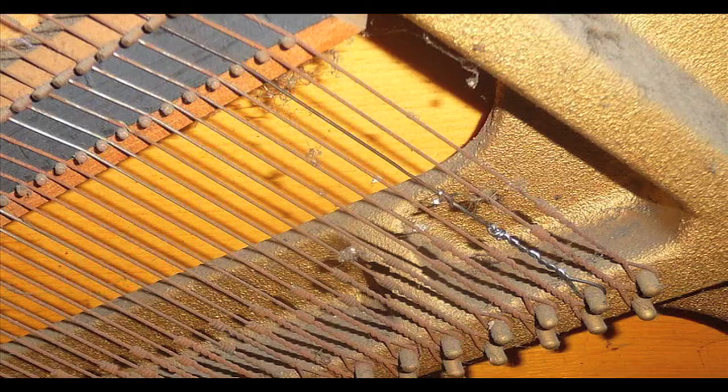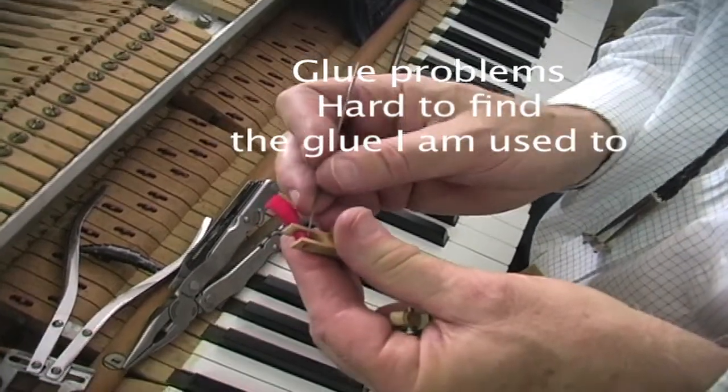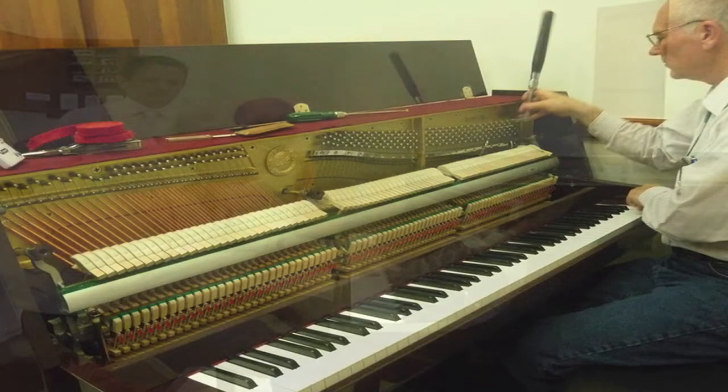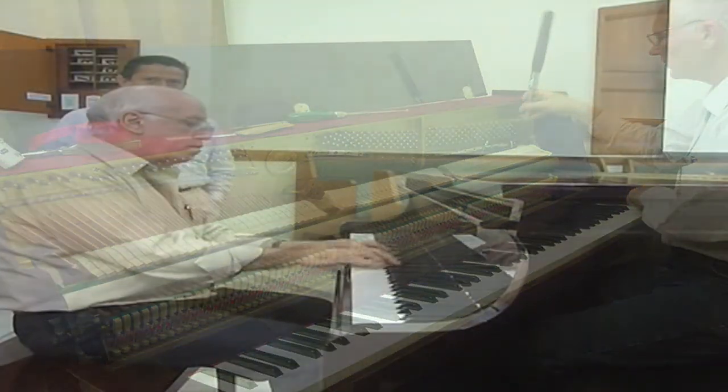That means I have a lot of problems with the felt and the glue too — key bushings, center pin bushings, and things like that. There's a lot of work, and there's hardly any piano tuners in the whole country. We need a lot of help right now. Come on down and tune pianos.